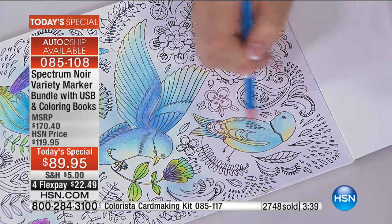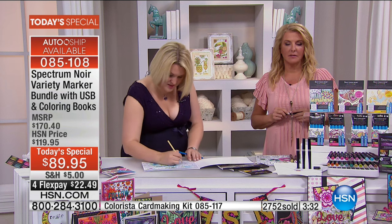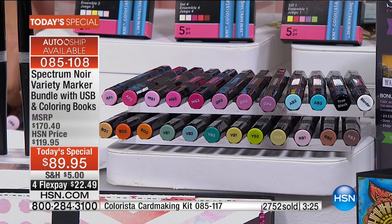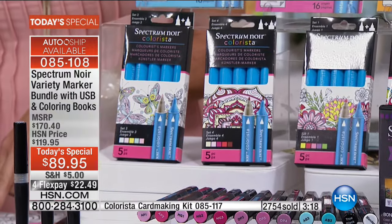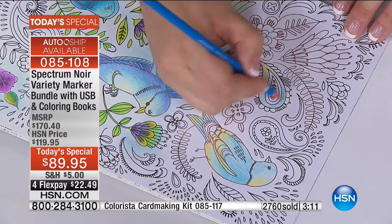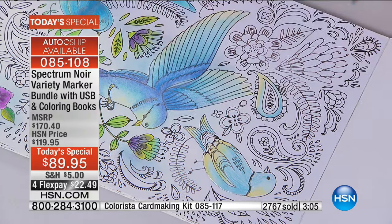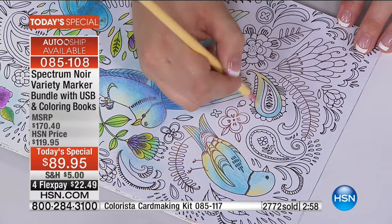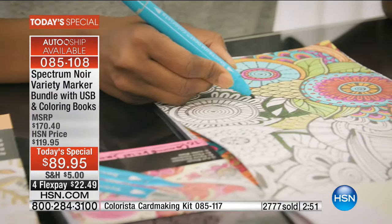Angie, tell everybody why you love the Spectrum Noir markers. I have a lot of dexterity problems because I type all day, and the barrel of the marker is so easy to work with. I had hand surgery, so it's difficult to hold something that's too thin or too slick. Because the markers are textured on the outside, the barrel is textured, and the way they're shaped it's very easy and comfortable to work with for extended periods of time. The blendability is fantastic — the variety of colors is phenomenal. They're beautiful and easy to work with. You guys have so much instructional stuff — I have the DVDs, I have everything.